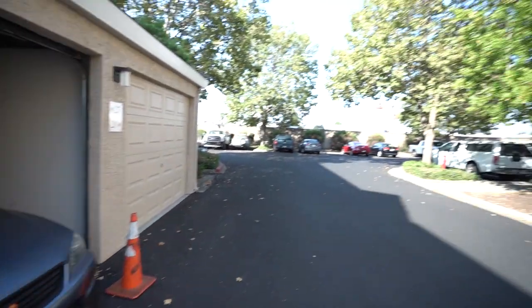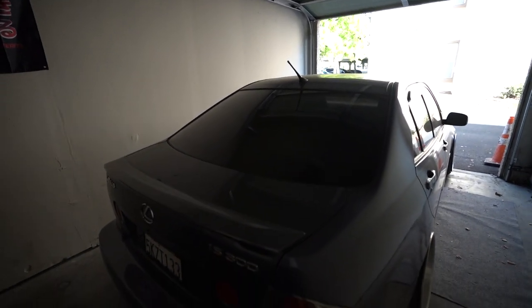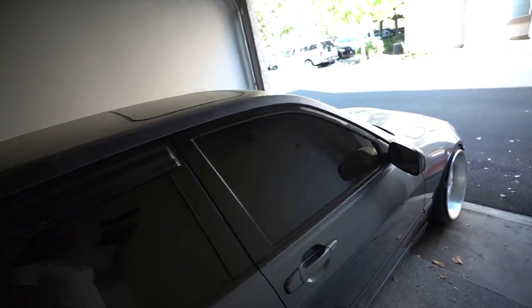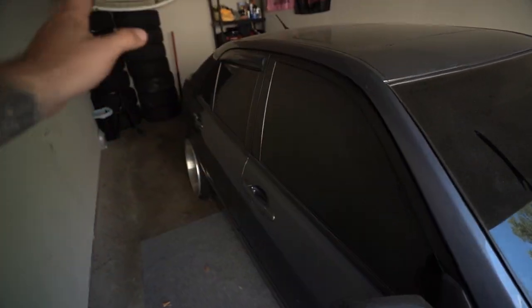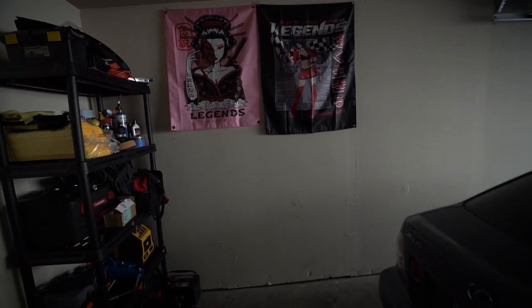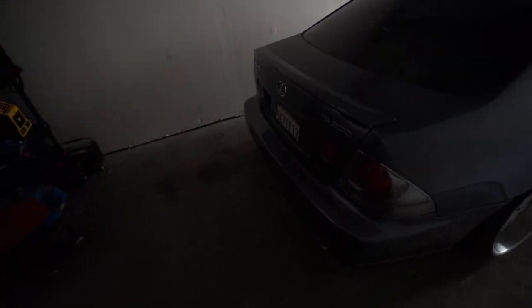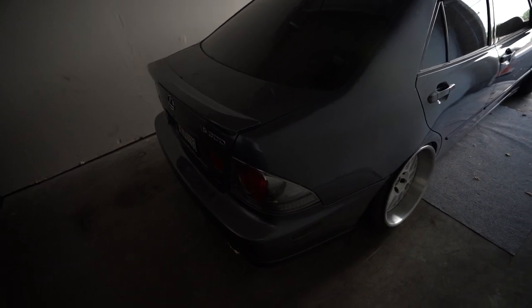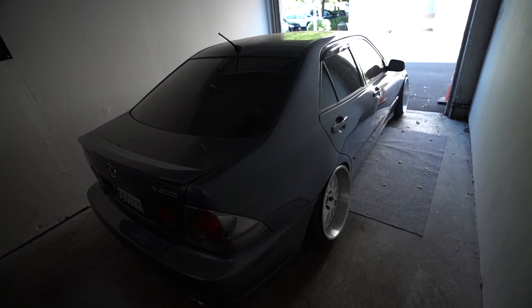The Lexus is in here but the S2000 is not - I'm currently getting it retinted by my homie Herrera Tinting. He did my IS300 - I got five percent all around and twenty percent in the front. This guy is awesome, he did a phenomenal job. He's located in Santa Rosa, California. I'm going to him for all my tinting needs. The garage is coming around really nice - I really love having my own place to work on my cars. It's fun not having to stress or rush.